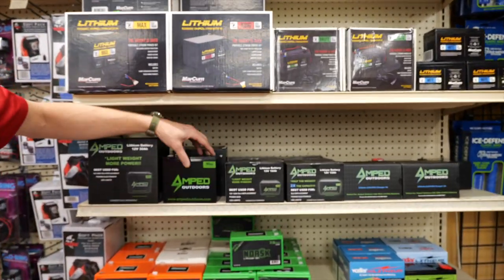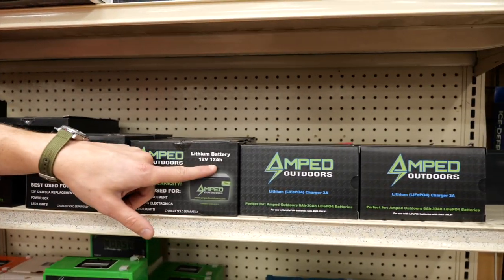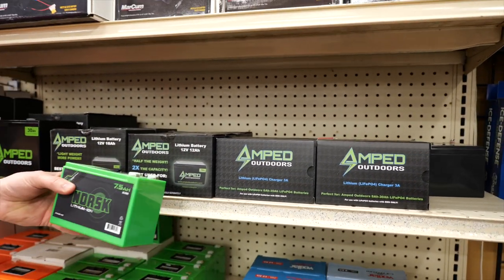Coming back to Amped, we have an 18.5 amp hour that's the same size as this one, just a little bit shorter, and then we have a 12 amp hour that's going to run in that same size as what you're going to get out of these ones here.